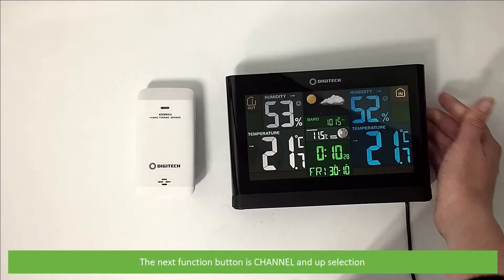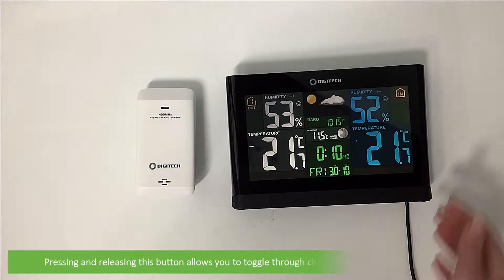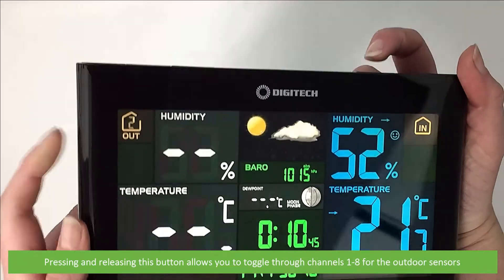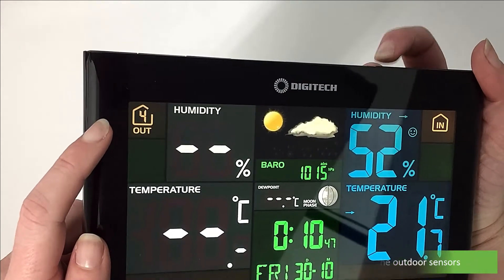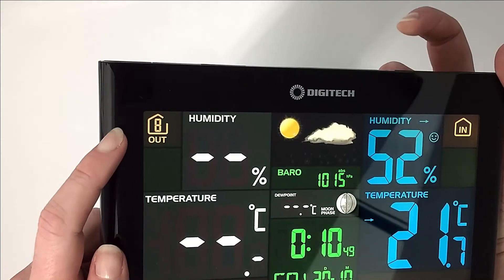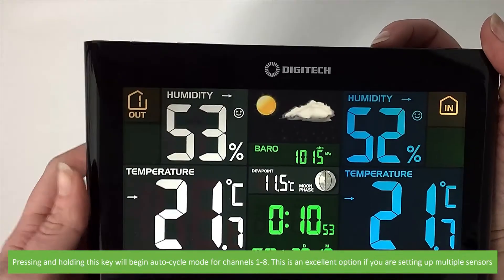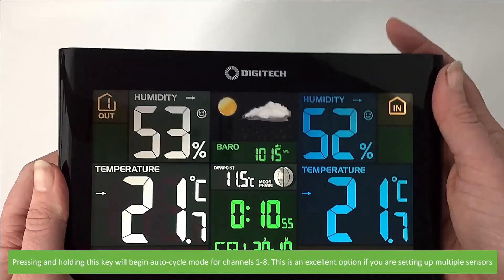The next function is channel and up selection. Pressing and releasing this button allows you to toggle through channels 1 to 8 for the outdoor sensors. Pressing and holding this key will begin the auto cycle mode through channels 1 to 8. This is an excellent option if you are setting up multiple sensors.